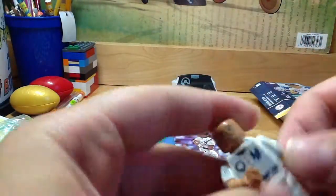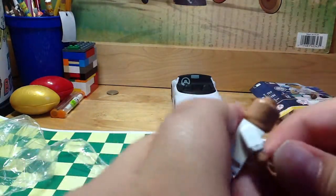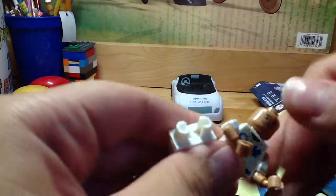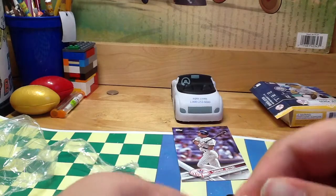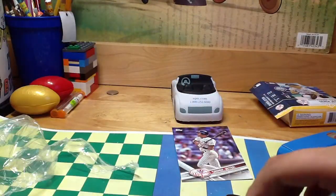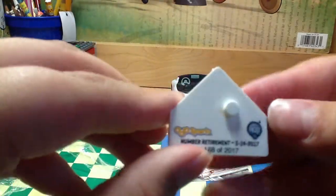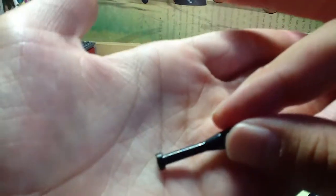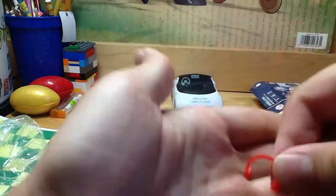It actually is kind of hard but I could still do it. Okay let's put the hand on now. So here's Derek Jeter assembled, and he also comes with a home plate right here. Here is his bat, and here is the baseball — just a little white ball. Here are the headphones.